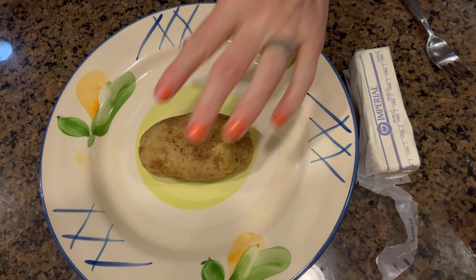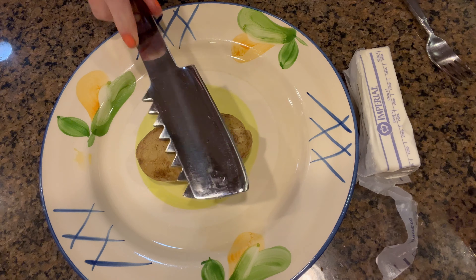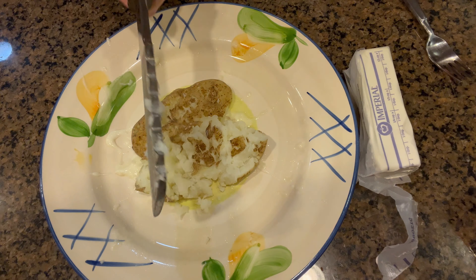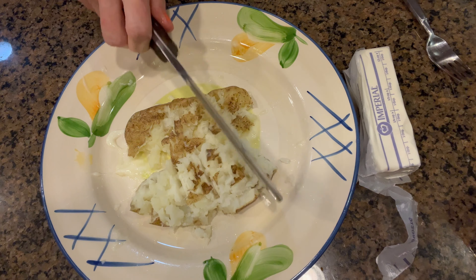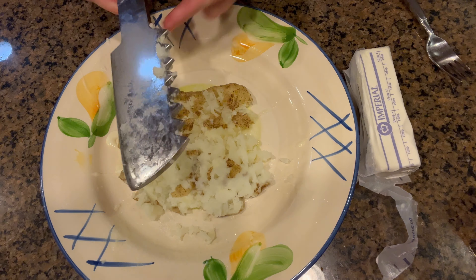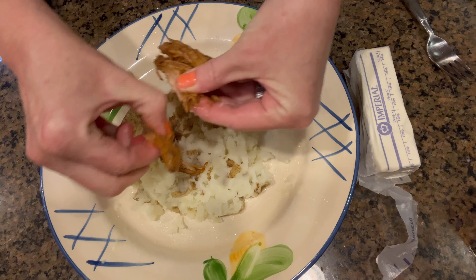Our spud is toasting in that melted butter. Now we're going to smash the spud — using the flat side of this tool here makes it really nice and mashed-potatoey. Smash it down. Looks great!